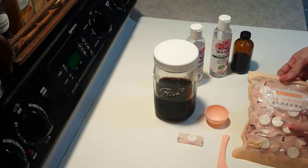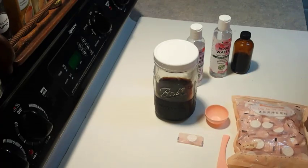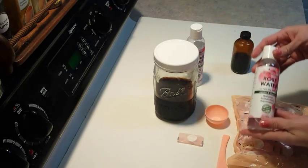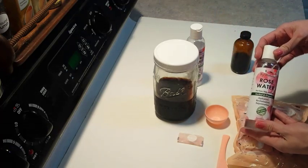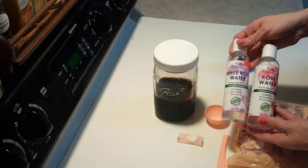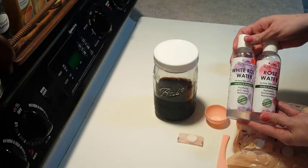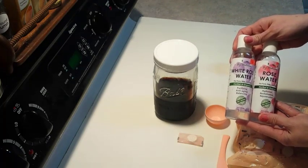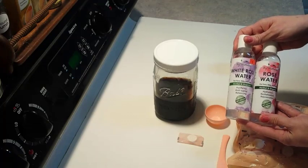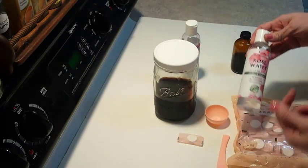I'm going to put the product link down below. The next thing I want to talk about is the rose water. I have two different types here — one is rose and one is white rose water. They both smell good, these are organic. I get them at the beauty market in town for $5.99, and you can't beat rose water for what it does for your skin.